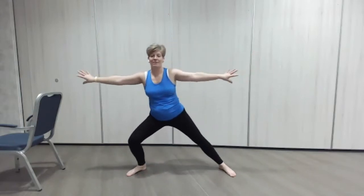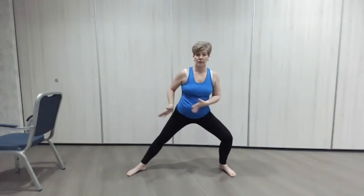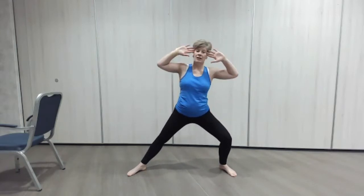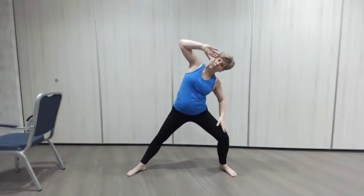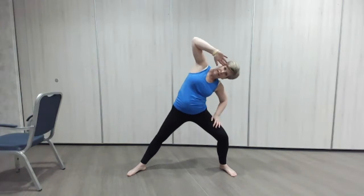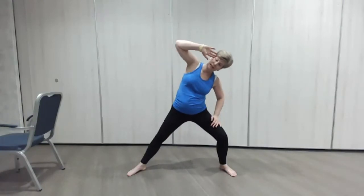Good, well done everyone. Are you ready for the other side? Take the weight over — weight transfers over, leg bend, hands by the ears, and we just do a little stretch tilt to the side. Just as far as you can — if you want to put the hand down to take some weight you can, you're still going to get the stretch. One more without taking the weight. Good, couple of little rocks.